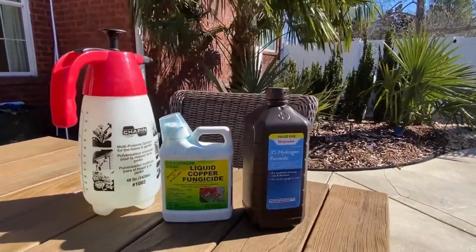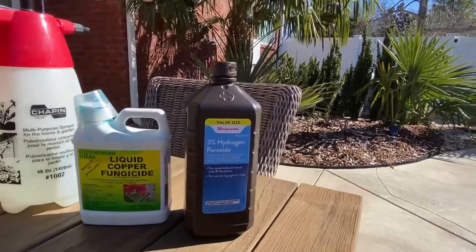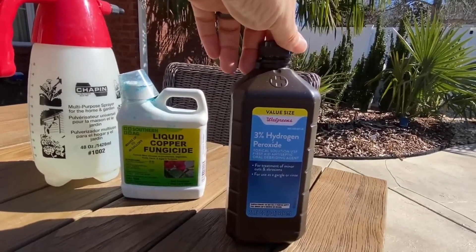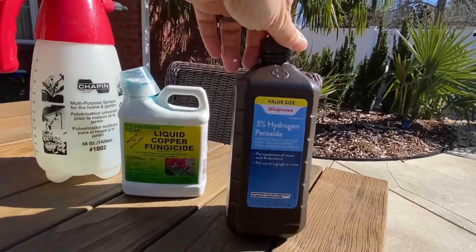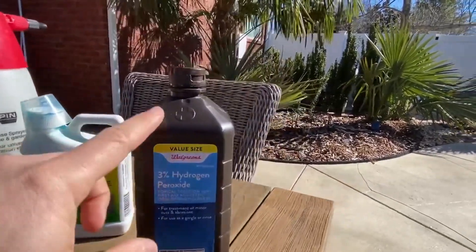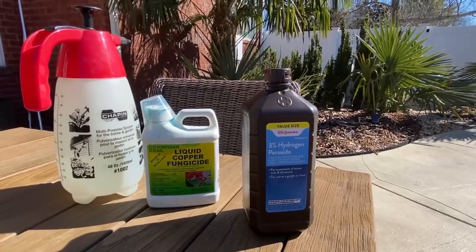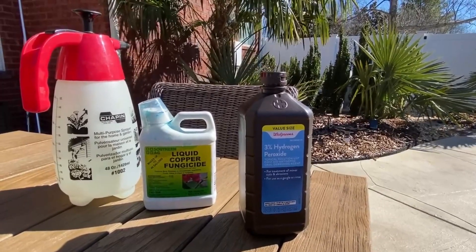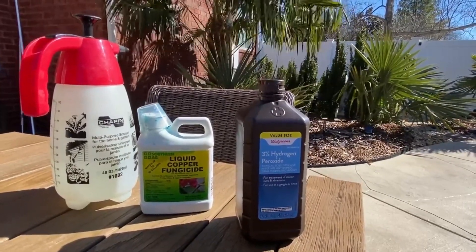If you know you have spear pull — if your spear is already pulled or you see rot — you can use straight three percent hydrogen peroxide, the kind you find at any grocery store, Walgreens, Walmart, or CVS. It's just a dollar or two a bottle. All you're going to do is take this and pour it undiluted right into the spear area. Sometimes you'll hear it fizz a little bit, and that means it's making contact with material that needs to be treated.